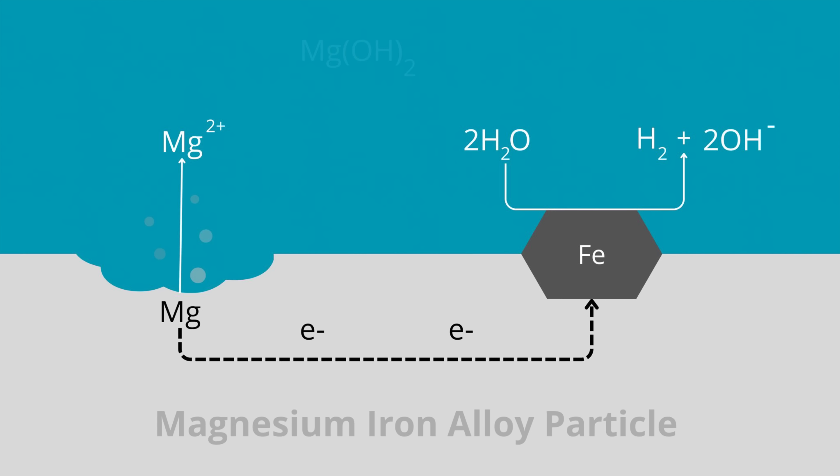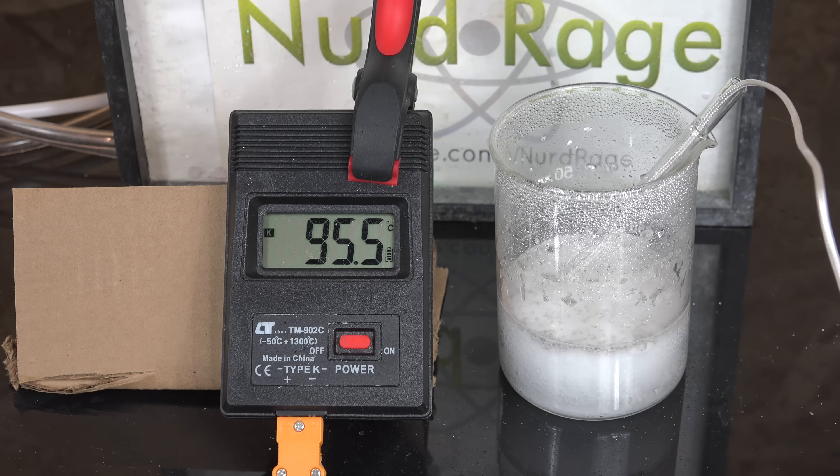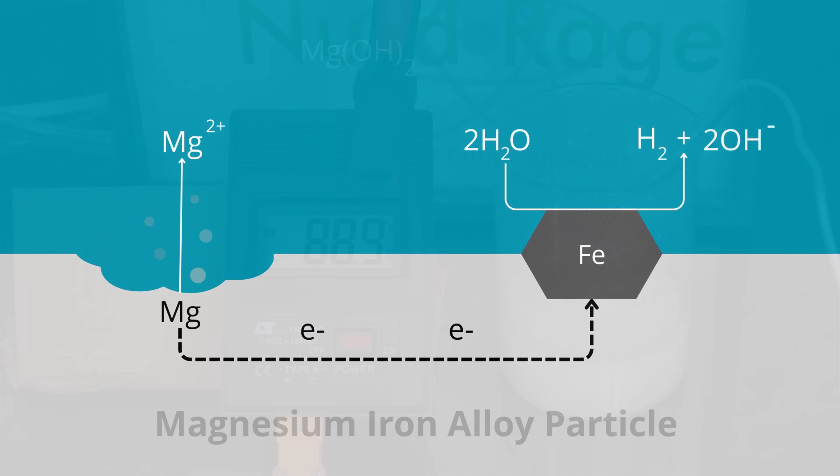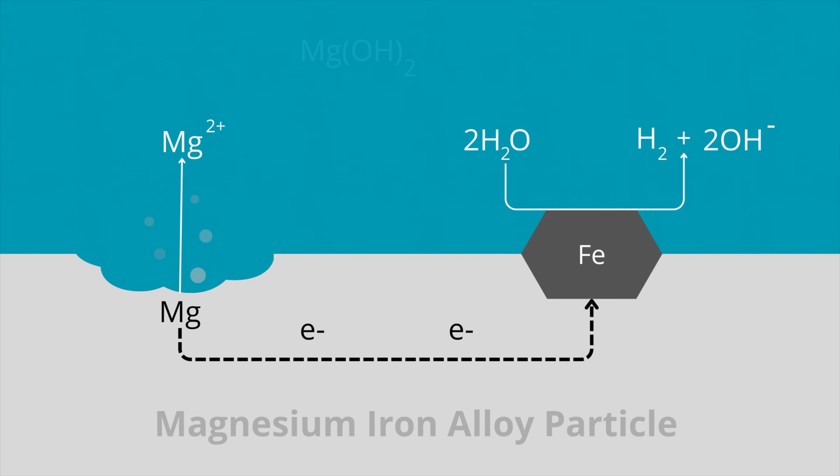If any of you have shorted out a battery and felt it get hot or even burst into flames, a similar thing is happening here. The conversion of magnesium to magnesium hydroxide produces a tremendous amount of heat, and we can boil water with just a tenth of its mass worth of chemicals. Those of you familiar with magnesium chemistry are probably asking: can this be done with just magnesium alone? The answer is magnesium does react with water, but without the iron the reaction is just too slow. The overpotential for hydrogen formation is too high, limiting reaction speed. So iron is used — with its very good kinetics and low hydrogen overpotential — to quickly release hydrogen and make the reaction proceed faster.